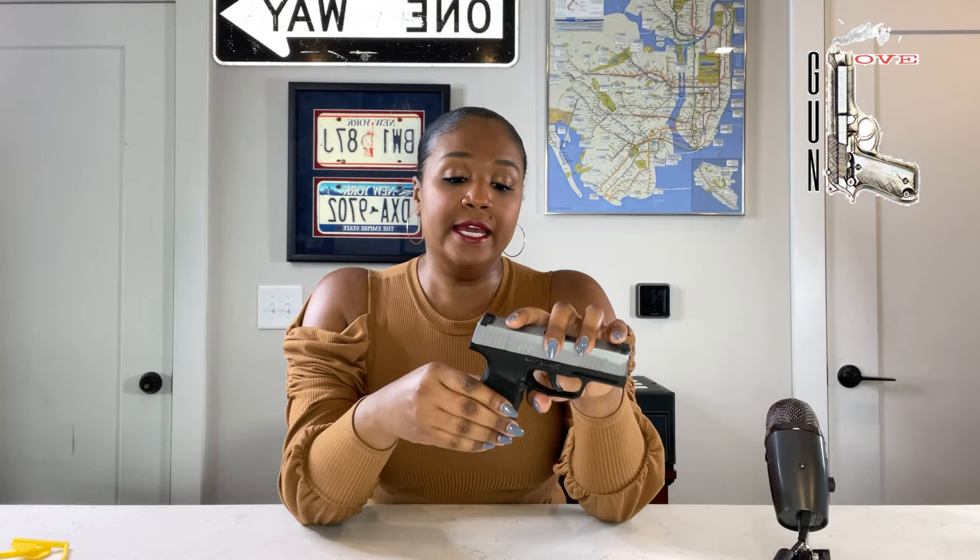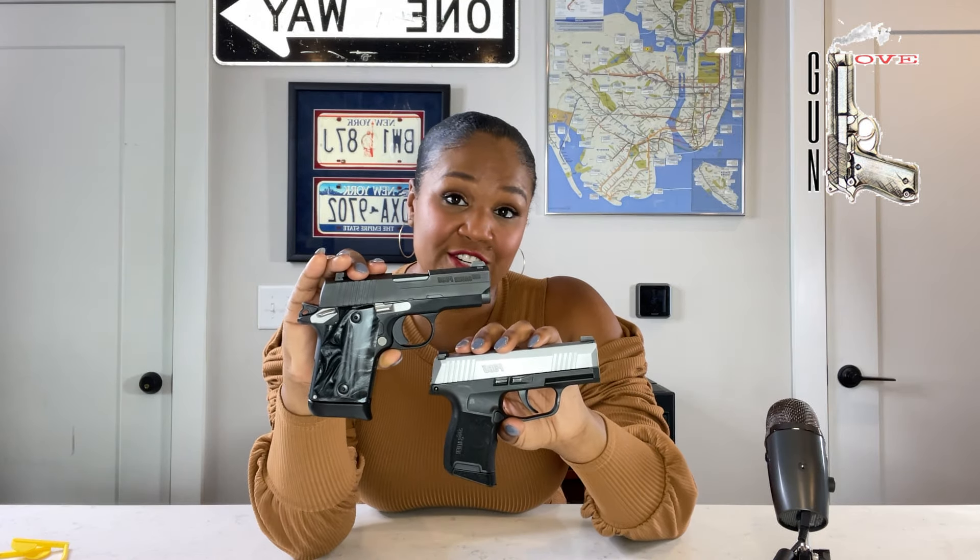After Sig made the P365, they started making several different versions, just like they did with the P938. They have the XL version and several others. But I didn't want to get one of the bigger ones because I really love to carry a micro compact pistol. I can put it in my purse, a clutch, my pocket, or on my leg. They're very similar in features — both pocket pistols, or mouse guns as some people call them — but there are some differences.